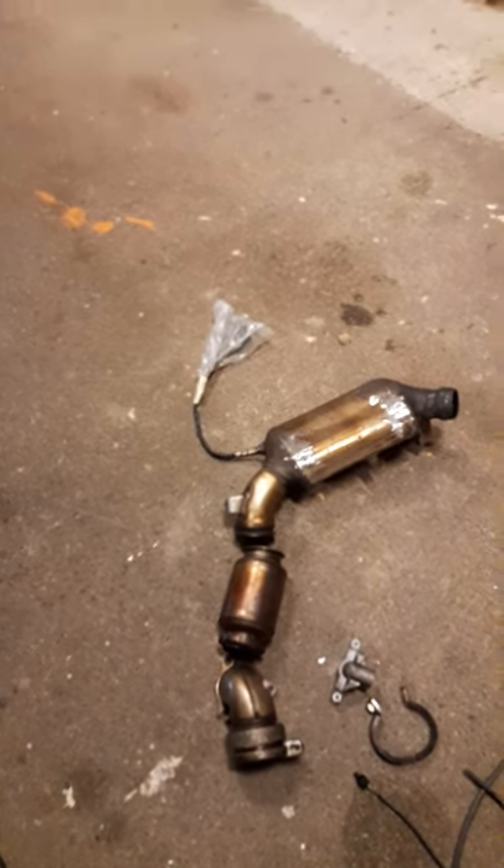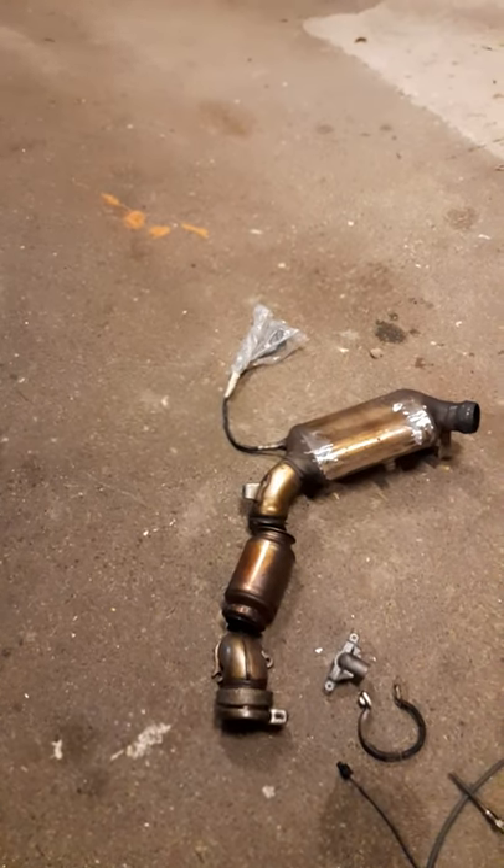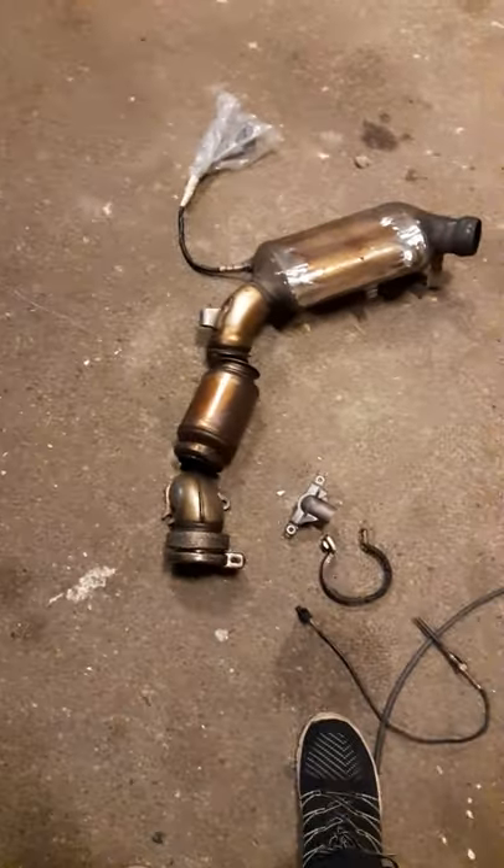I'm thinking to make a video tomorrow showing how to do it, so if you want to do it yourself, this video will give you an easier way to follow along. My camera was having problems when I first removed it, so I couldn't film it then. I will mount it back, fix it, and then film and show you exactly step by step how to remove it.